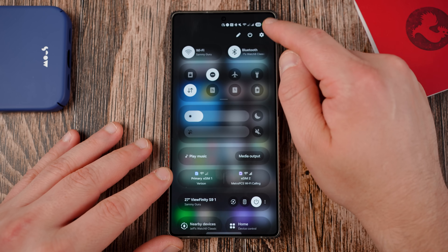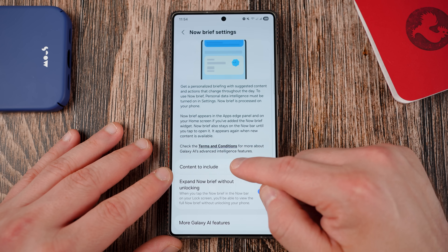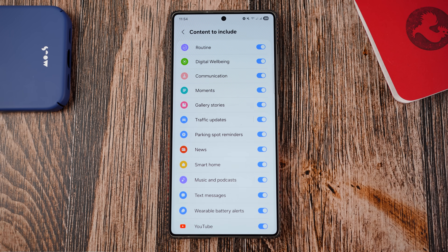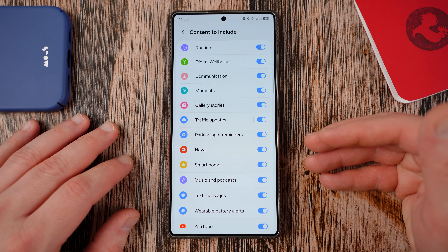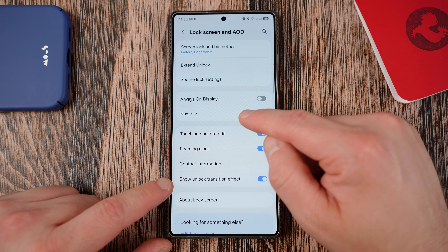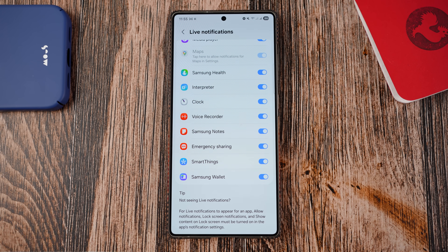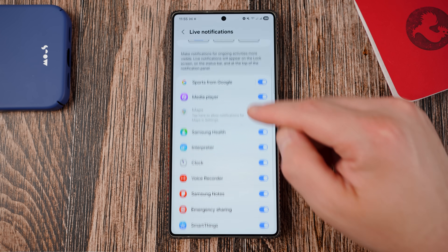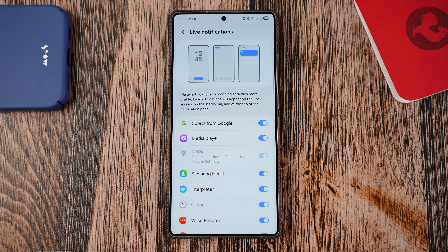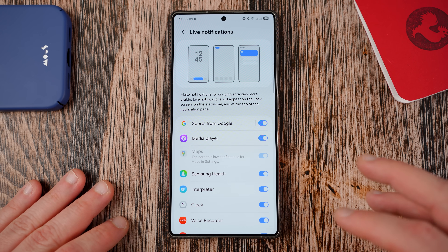There are some new options in the Now Bar and the Now Brief you should definitely check out. Samsung added quite a few new things. If you go to content to include for your Now Brief, you've now got quite a few additional options that weren't there in One UI 7. Not all of these are going to be the most useful for everyone, but I recommend playing around with them and seeing what works for you. If you go to the Now Bar, you'll also find a few new options. A lot of these like SmartThings and maps are very helpful. You need to allow notifications for maps if you want them on the Now Bar.